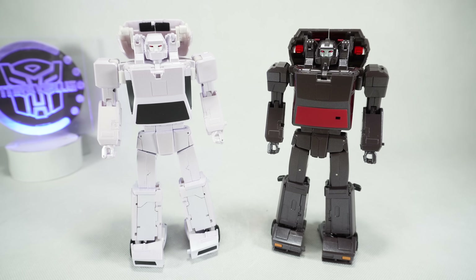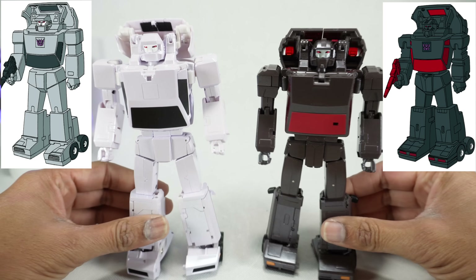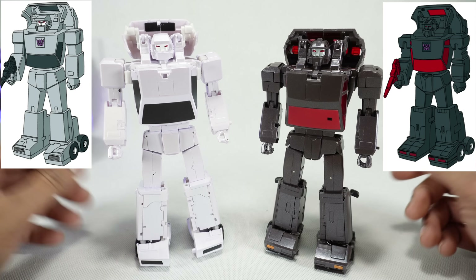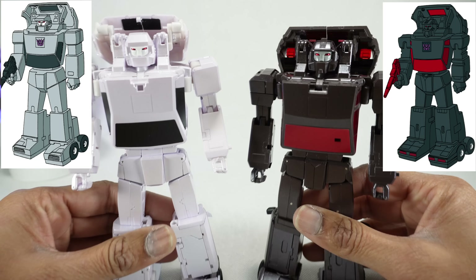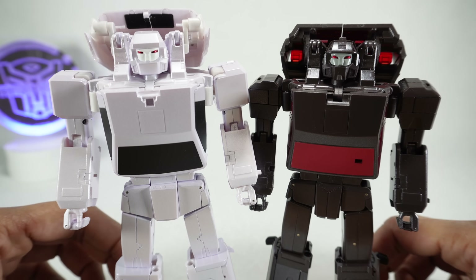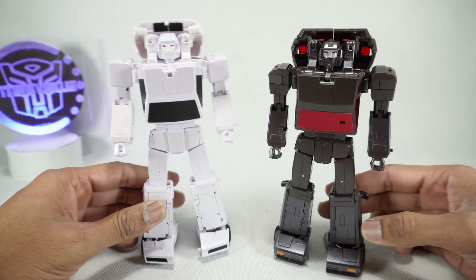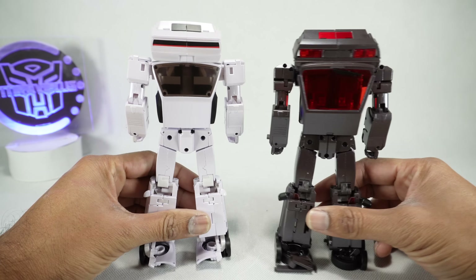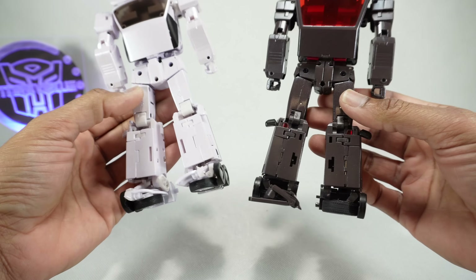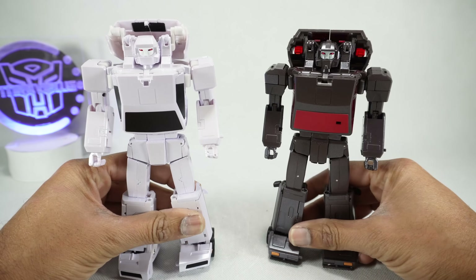And there we have Fast and Fury in their robot modes. I do think they look really good. They did a good job capturing the characters — they really look like the cartoons, with some sculpted details that make them stand out. The face sculpts are nicely done; I like the metallic red eyes with the painted face. The back is clean up top, but on the bottom there's a lot going on, especially the feet.